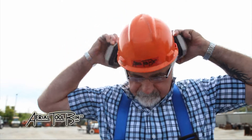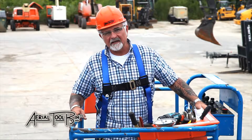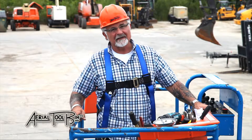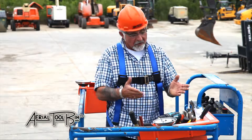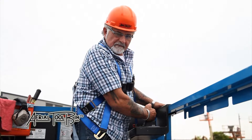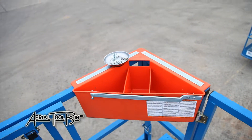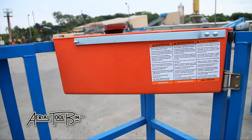I came up with the idea being a 34 year construction veteran, which gave me the knowledge and expertise to recognize a need. My back was hurting and I had to do something about it, so hence the Aerial Tool Bin. I feel my product will help many construction workers like myself take better care of their bodies in an industry that can really break them down sooner than need be.